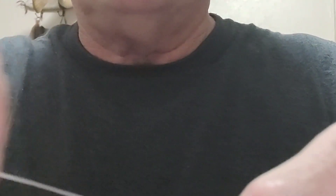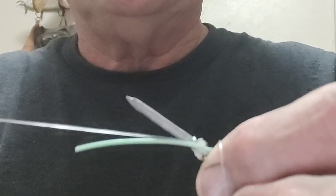Now you take the main part and you wrap it towards your hand about six times. Now you pull the end that's facing away from your hand through the knot. It's going to tangle up a little bit. Not too tight, otherwise you won't be able to pull it off the nail.